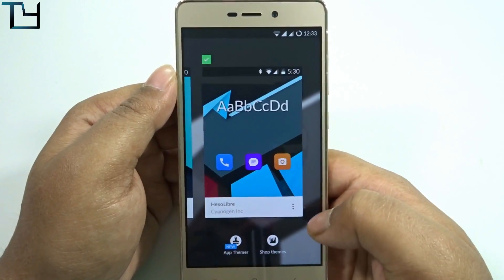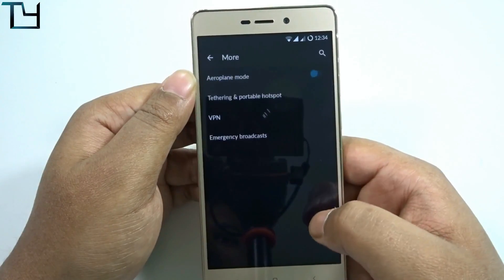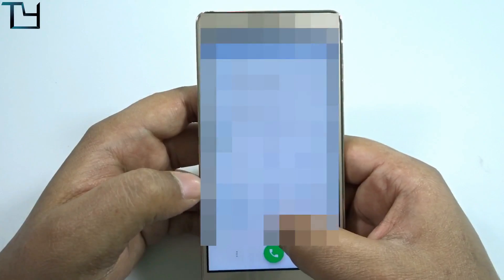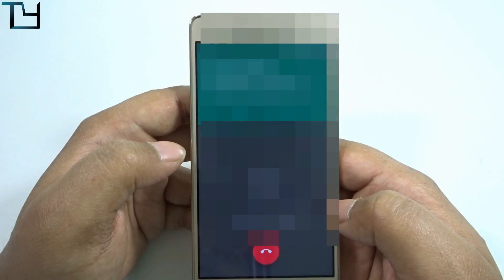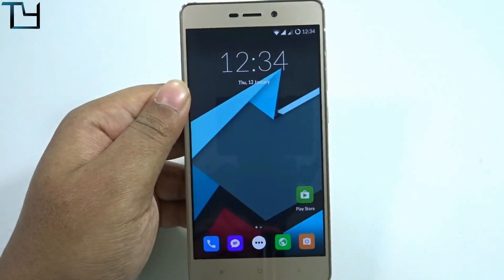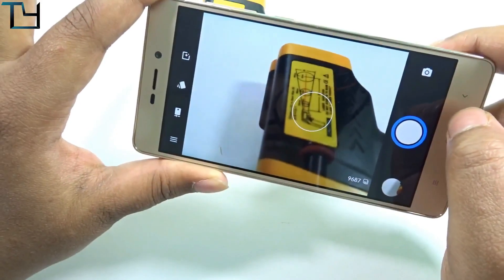I'll give you all the necessary links in the description. If you find any bug while using this ROM, do let the developer know so that whenever they come with a new build, it will be more stable and your problems might be sorted out. Now for VoLTE — I'll call someone to check whether it works. VoLTE does work without any hassle; I was on Wi-Fi so I didn't open the Reliance Jio app, but VoLTE is confirmed working.